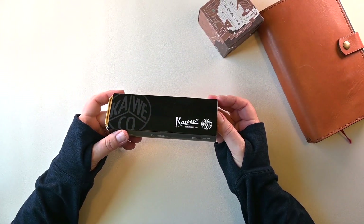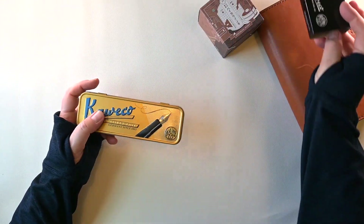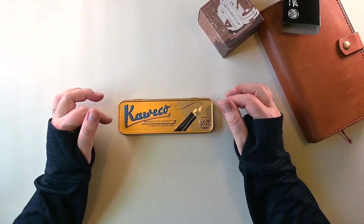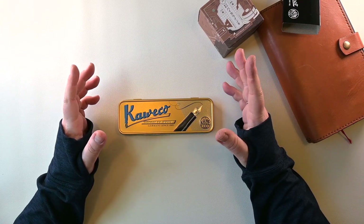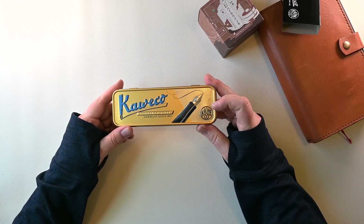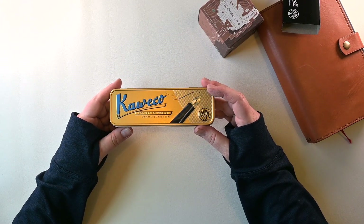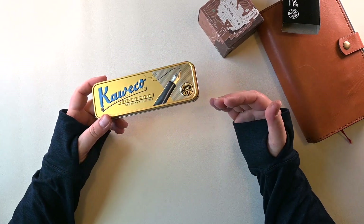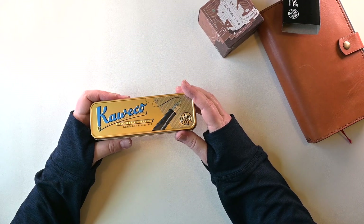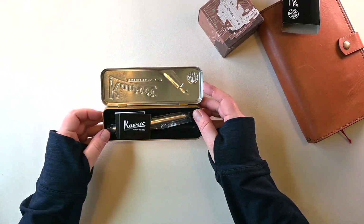It looks good. This looks like the real deal packaging. And it is a Kaweco product. I'm never sure — is it Kaweco with a W, or is it Kaweco? Because I think, being it's a German brand, it's Kaweco. But correct me in the comments if I'm wrong about that. I don't want to make too big of an idiot out of myself pronouncing it wrong for the next 10 years every time I open one of these pens.